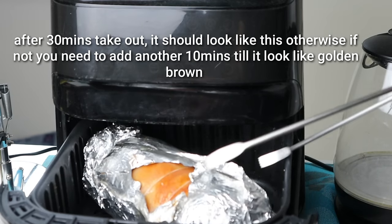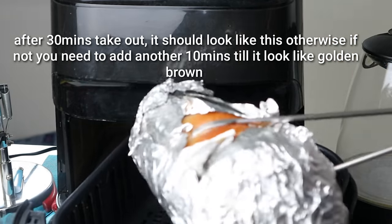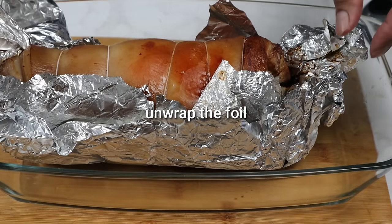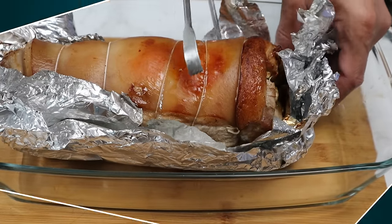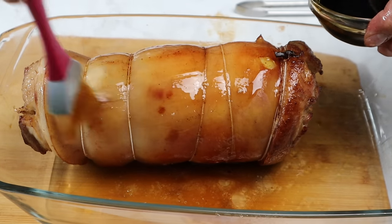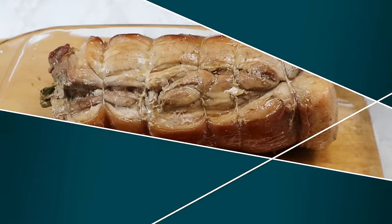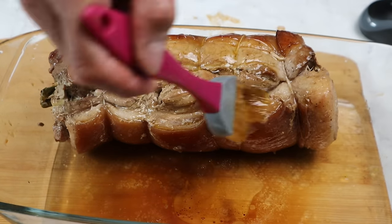Patudad nito. At pwede na natin itong tanggalin at ilagay sa ating plato para tanggalin natin ang ating foil. At sasalang natin ito nang wala ng foil. Wrap na natin ang ating pork belly. Kailangan po ganito po ang itsura niya bago natin tanggalin sa air fryer — kailangan medyo golden brown na yung kanyang itsura. Para natin na tanggalin yung buong foil; kung hindi pa, magdagdag po tayo ng 10 minutes pa. Ipahid naman po natin yan yung ating soy sauce na merong oil sa ating lichumbeli — ipahid natin sa buong lichumbeli. At pagkatapos, isasalang na uli natin ito sa air fryer. Ipahid na natin sa buong pork belly yung ating soy sauce na merong mantika o oil.